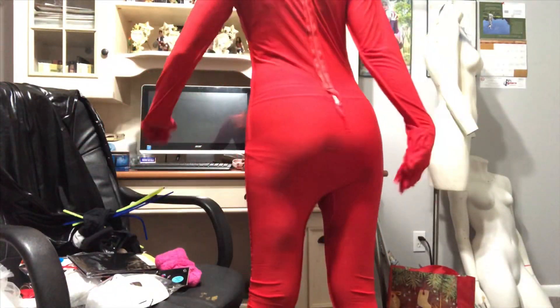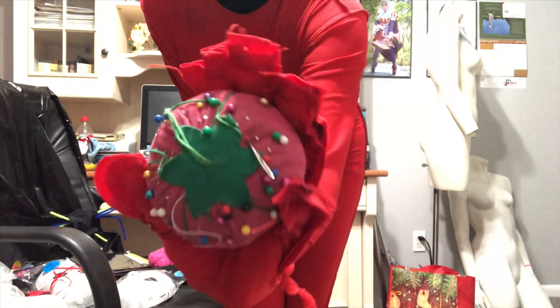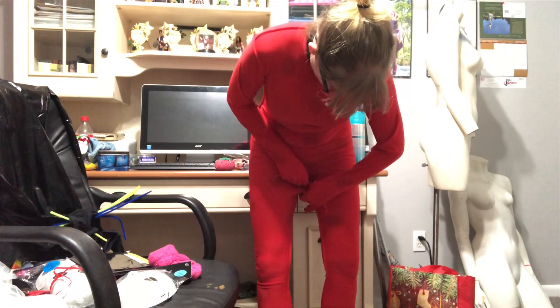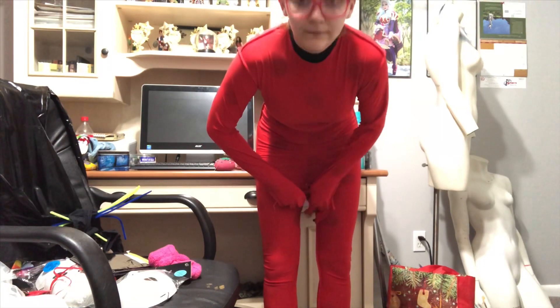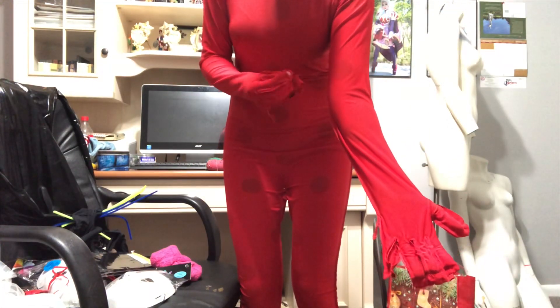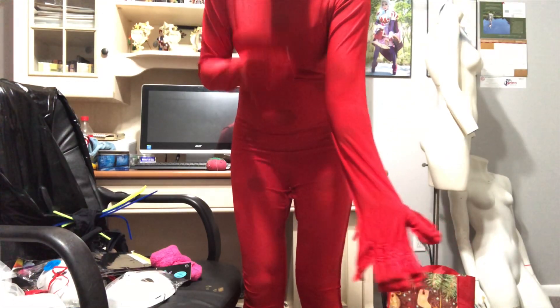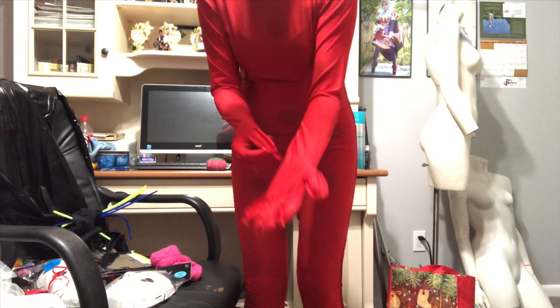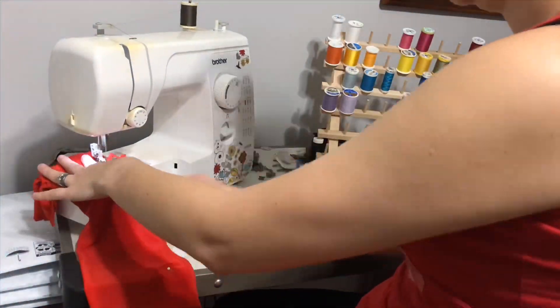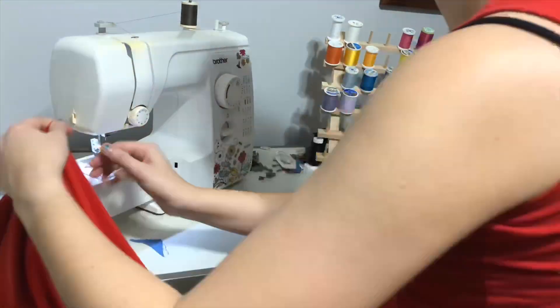The first thing we're going to want to do is flip this sucker inside out so that we can pin it to our body. Taking in a bodysuit is something I've done multiple times, and my method is to put it on inside out, then take my pin cushion and pin together all the seams I want to take in. Just like with the lower body seams, we're gonna take our pins and pin all the seams in the arms that we want to take in as well. Next we're going to go to our sewing machine, and using the zig-zag stitch, we are going to sew together all the spots we want to take in.